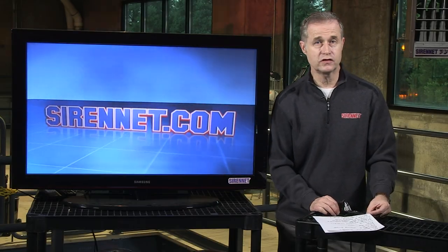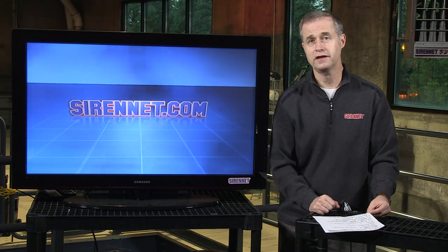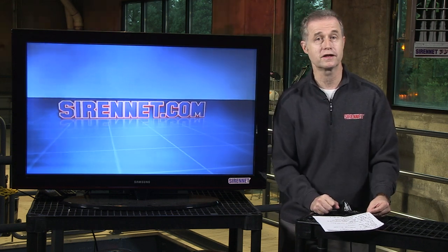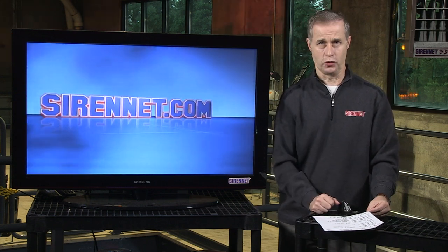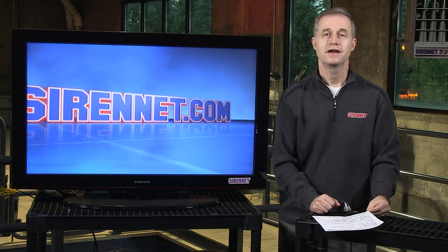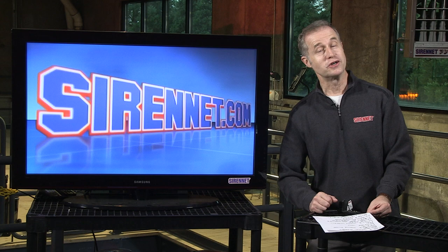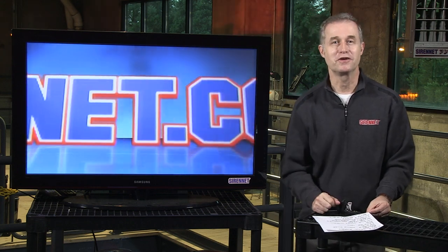At SireNet, we don't really have a university — we don't even have a college. We just have a kind of a building that we have fun in, and from time to time you get a chance to come in and see some really great and cool product. We do like to give you an opportunity to have a tutorial, so we're going to go over to Professor Chris, who's giving us a tutorial on the FR2. Take it away, Chris.